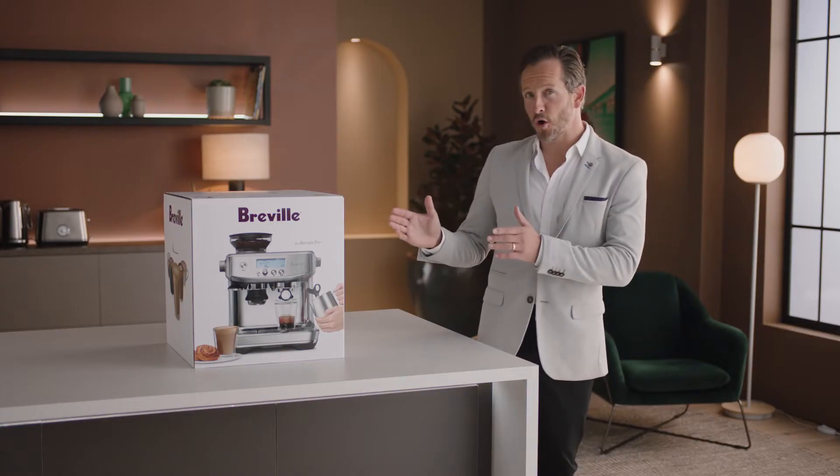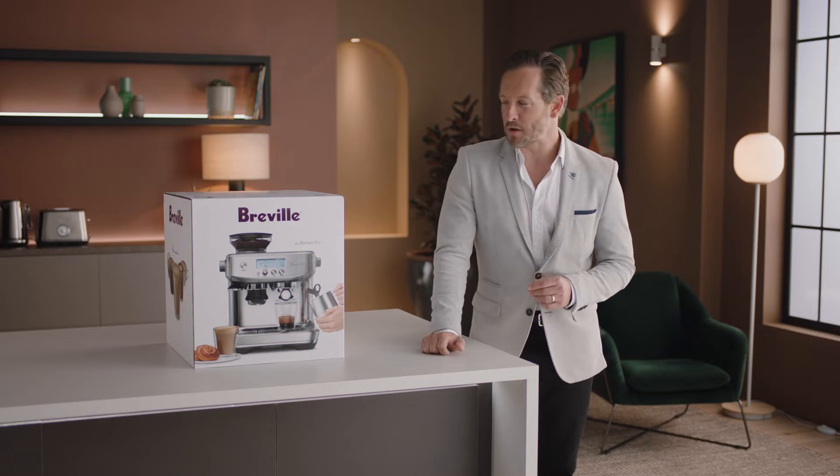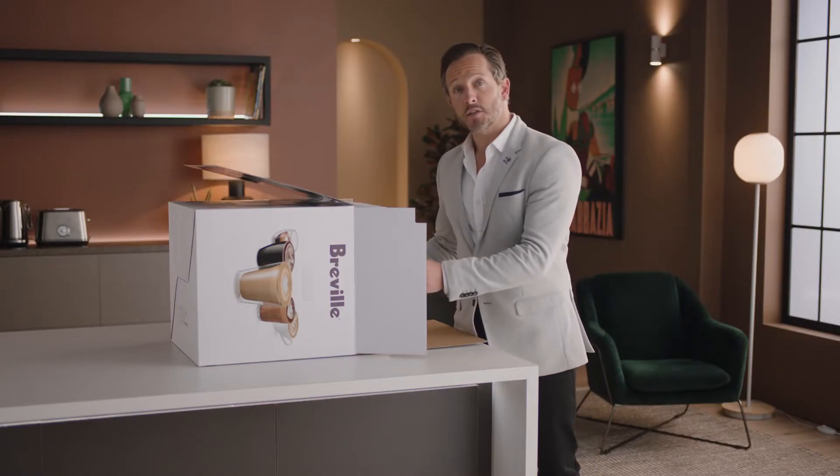Introducing the Barista Pro, where precision meets speed. Time to unbox — but first, let's set the mood. Lay the box on its side and use the flap to slide the machine out.